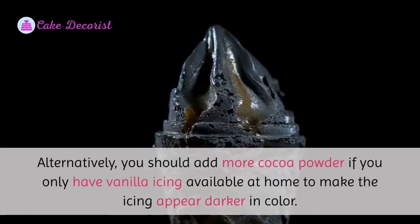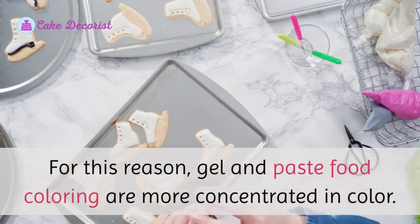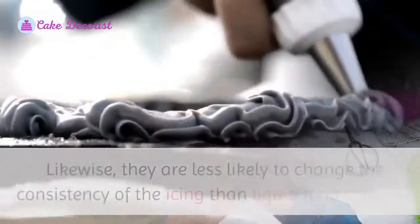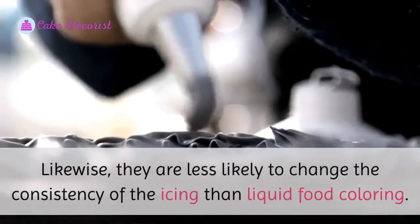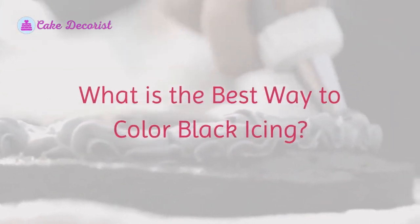Alternatively, you should add more cocoa powder if you only have vanilla icing available at home, to make the icing appear darker in color. It is also crucial to utilize gel or paste food coloring instead of liquid food coloring. Gel and paste food coloring are more concentrated in color and are less likely to change the consistency of the icing than liquid food coloring.